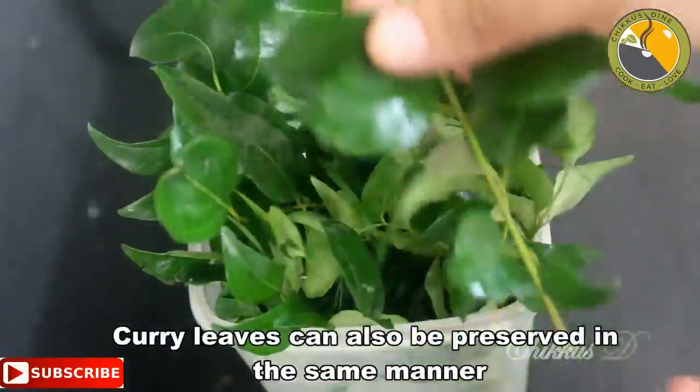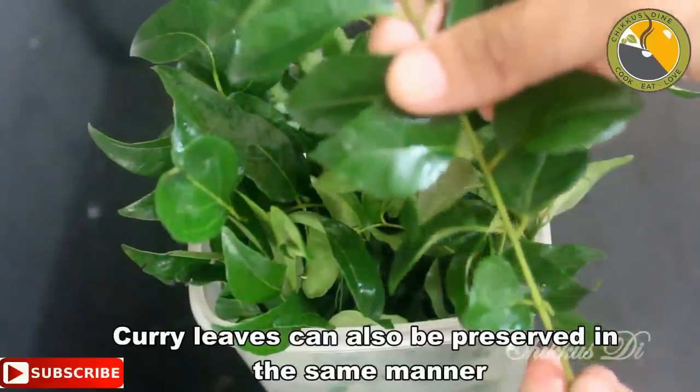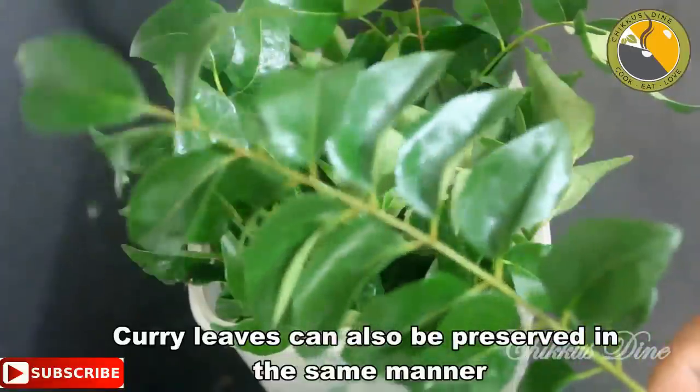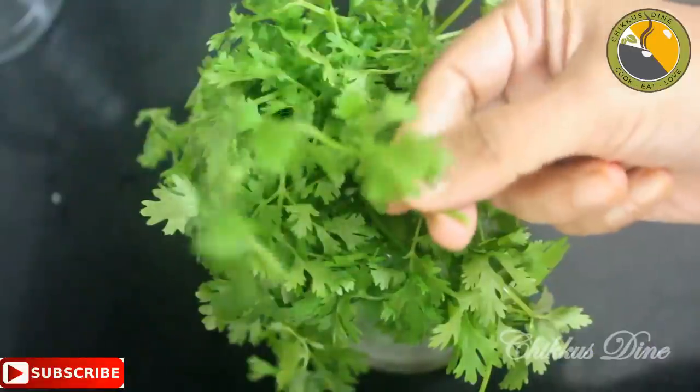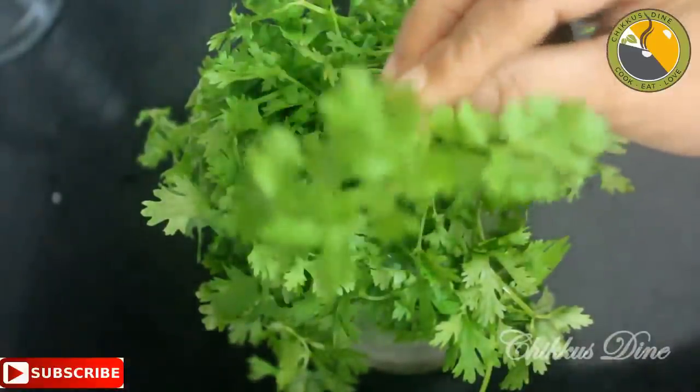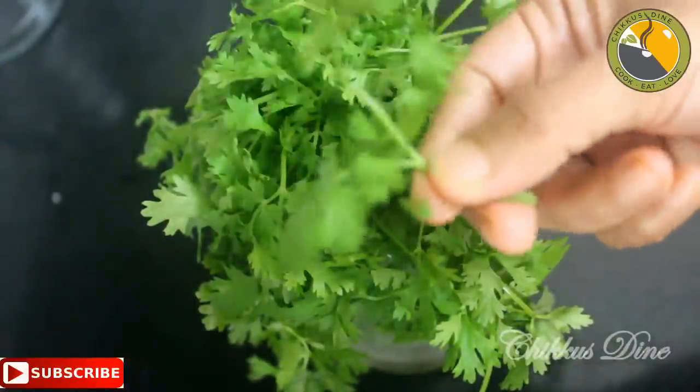Now we will put it in a bowl. I have a trick to enjoy the sushi. If you like, share and like, comment and subscribe.